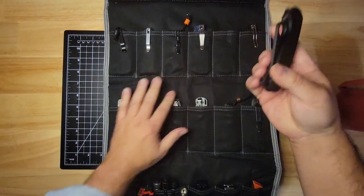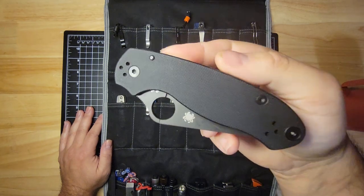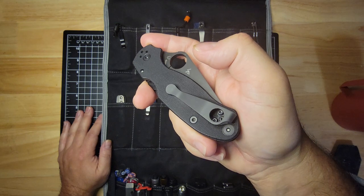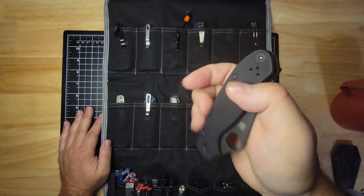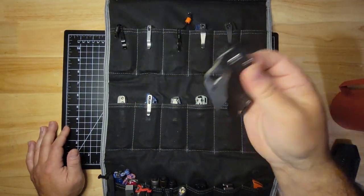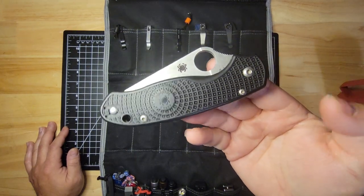Then I have my Spyderco Para 3. I carry this a lot in the fall and winter — to me it just feels like a cold weather knife. I live in the Northeast. I put a little Glow Rhino plug in here and have my Lynch clip. This is my Para 3. And then for summertime carry, I have the Para 3 Lightweight — just another great version of it. Weighs nothing in the pocket. Nice and slicey.